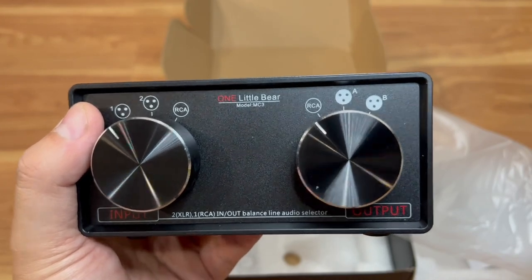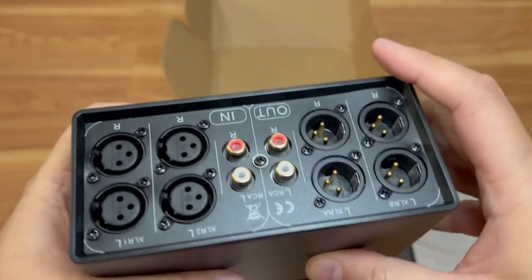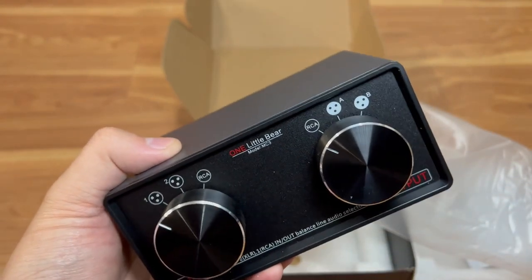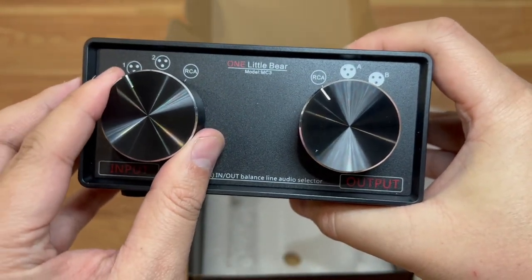It's basically an audio selector. Just wanted to do a video on this. I'm going to get it hooked up — I forgot to order some extra XLR cables, so I've got to do that. But yeah, I'm going to get this set up and have my speaker system shared between two different inputs.